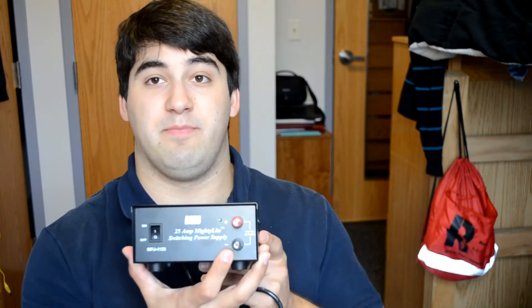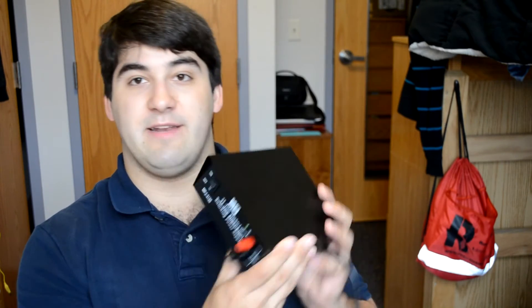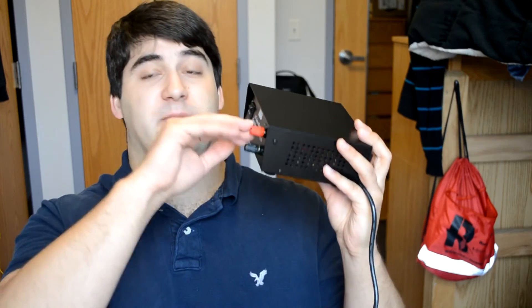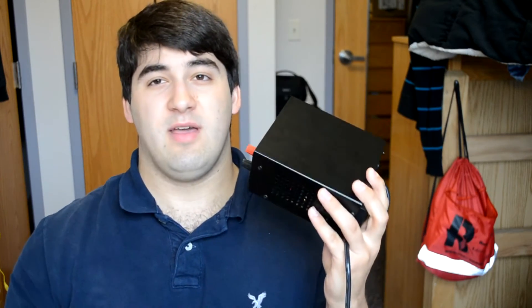I also kind of wish the binding posts were on the back. That way you'd have a nice clean front panel with just the power switch and indicator light. You wouldn't have wires if you've got this sitting next to your radio, or even above it — you don't want wires running from the front of this to the back of the radio. It's a little more cluttered, so it'd be nice if the binding posts were on the back.